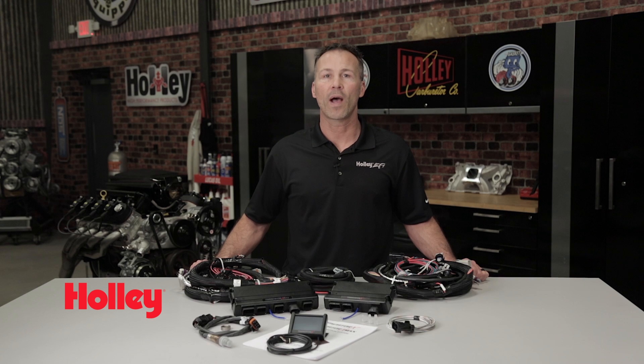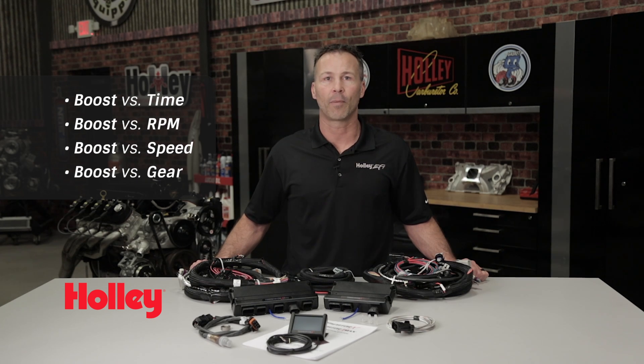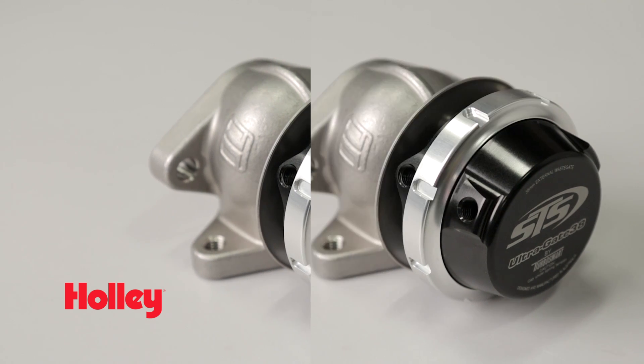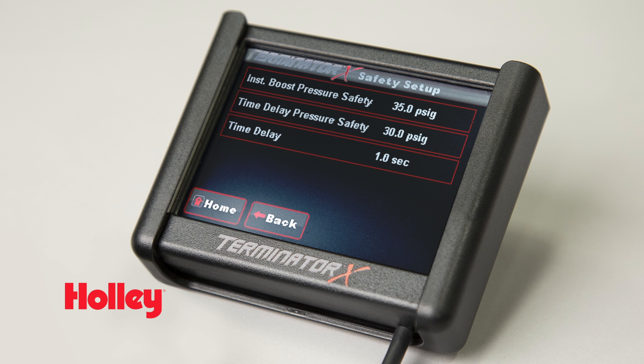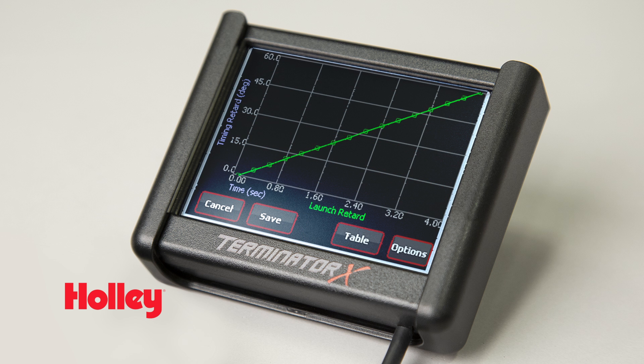Unlike some of our competitors, we offer true boost control. Not only can you adjust timing and target AFRs, we offer capabilities like boost versus time, boost versus RPM, boost versus speed, and boost versus gear to provide true boost control for single or dual wastegates. We also have boost pressure safeties, multiple two-step strategies, lean and rich safeties, as well as boost targets, launch retard, and staging assist.